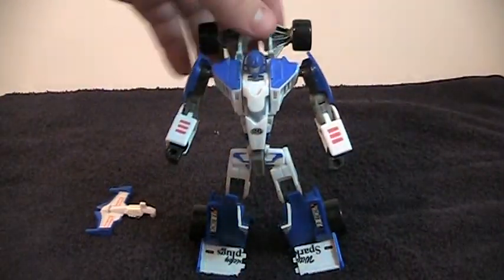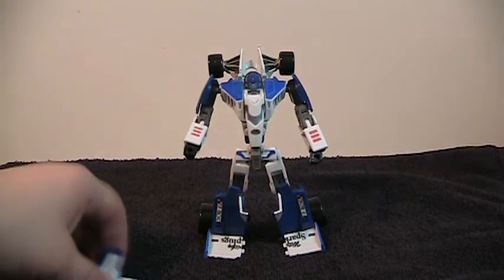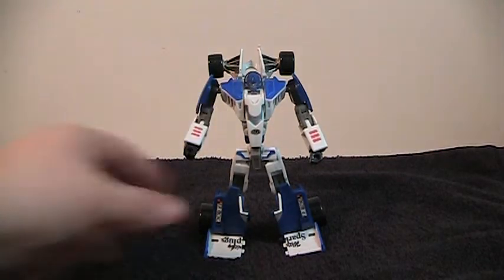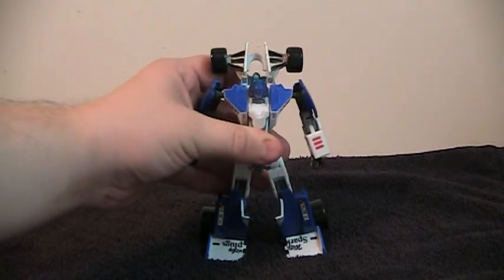Pretty big figure, especially for his size class. The only issue I have with this transformation, and indeed with the figure at all, is that you kind of have to remove this piece or it doesn't look that great in robot mode, and this doesn't fit down.